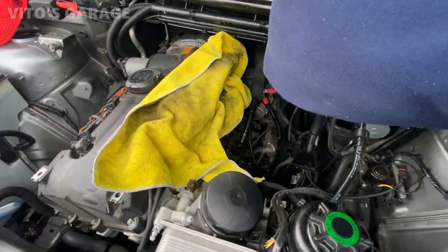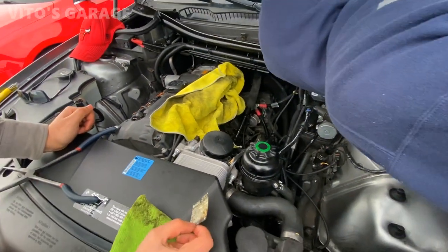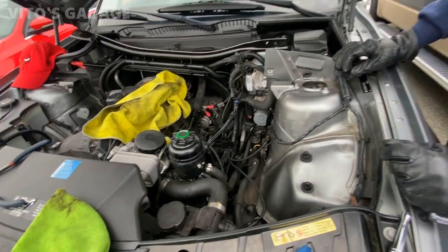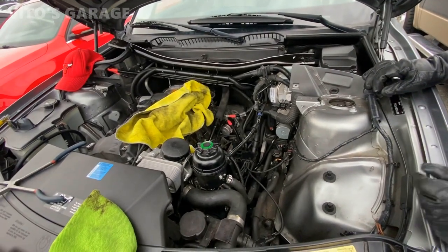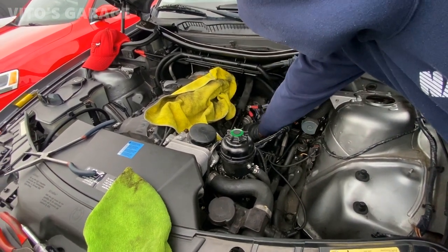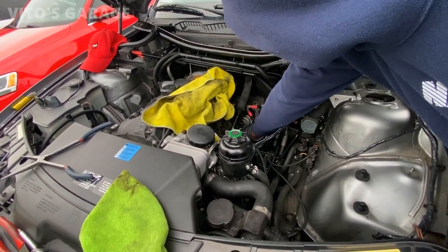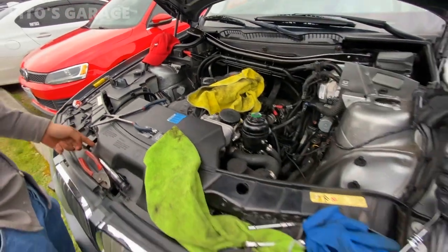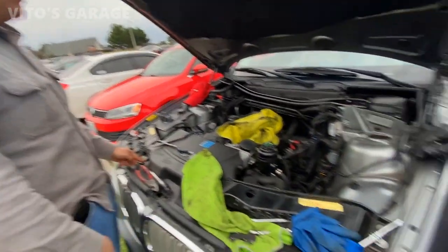This is what we found under the intake manifold — somebody has been here before. So now it would be a good idea to check if you're getting power to the starter before you actually say it's a bad starter. You can jump it right now really quick and see if it works. You guys wanna learn something? Let's do something.